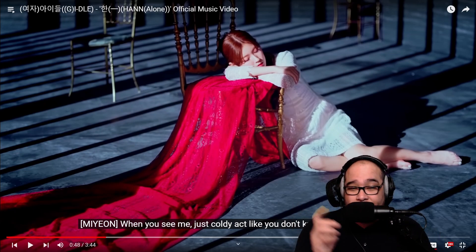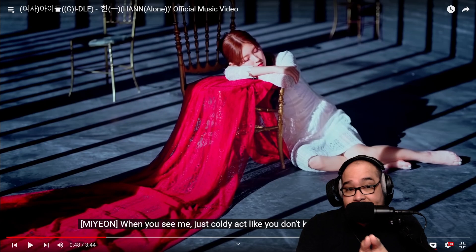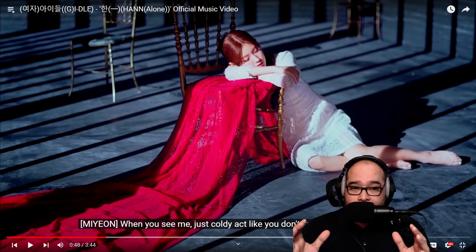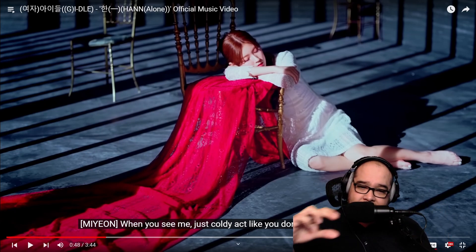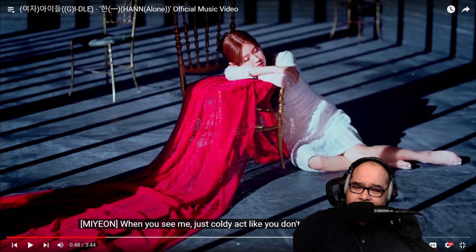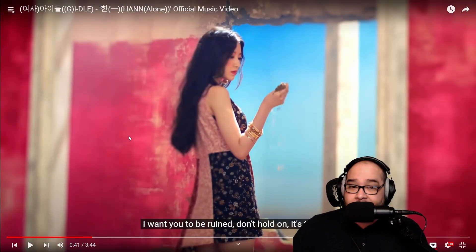They still have that nice tone. There was another sound in the background I didn't catch on the first listen that was creating a little more brightness. Then it sounded like the next section goes up even more — so it's like a step. They're taking us up gradually and opening the song up, which is interesting. Let's go back a little bit and let it vibe in.